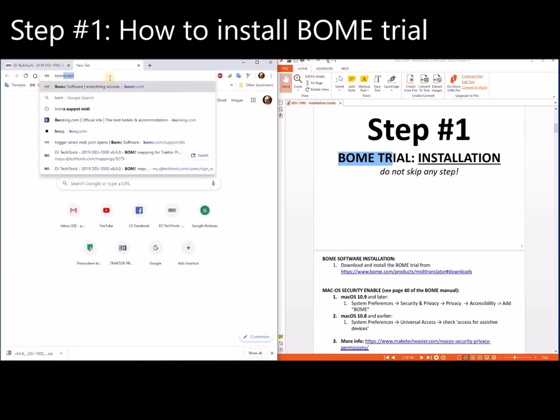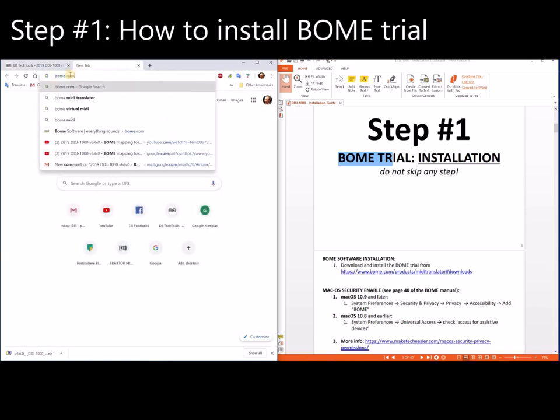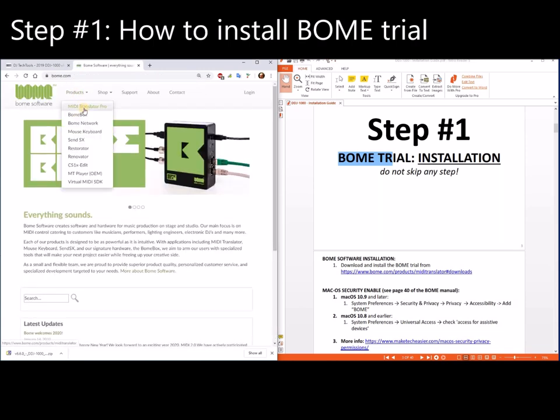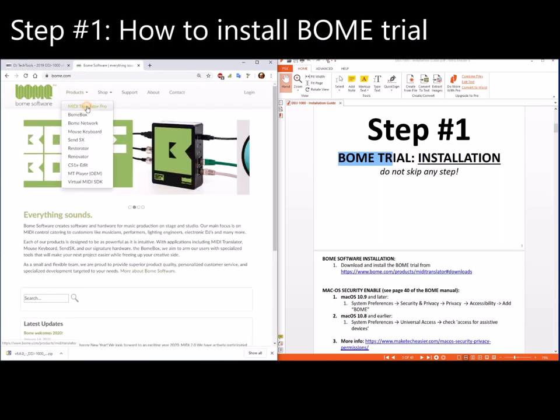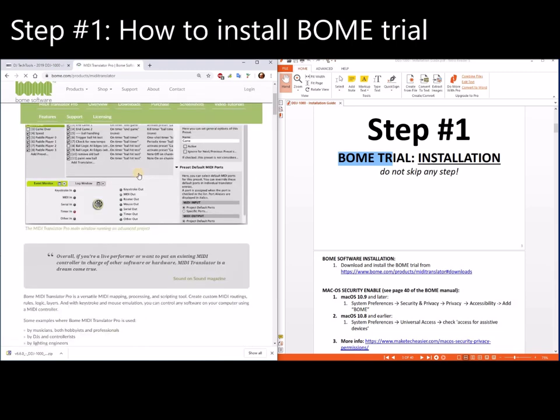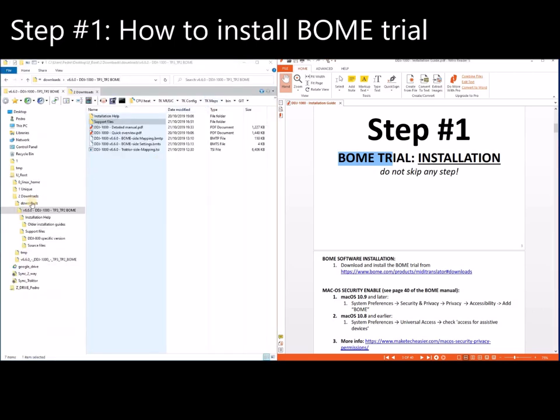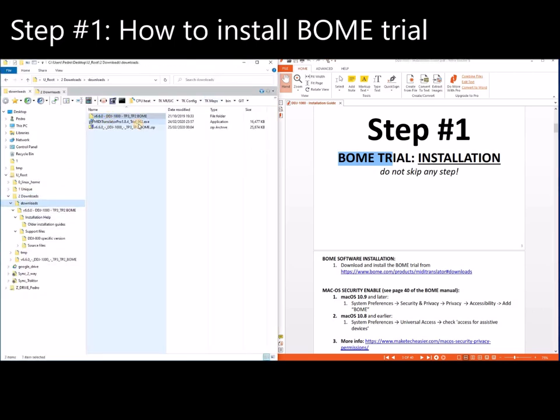So you go to bom.com, then Products, then MIDI Translator Pro, and here you download the trial — version 1.8.4. I already have it downloaded. Now I'm going to install it.